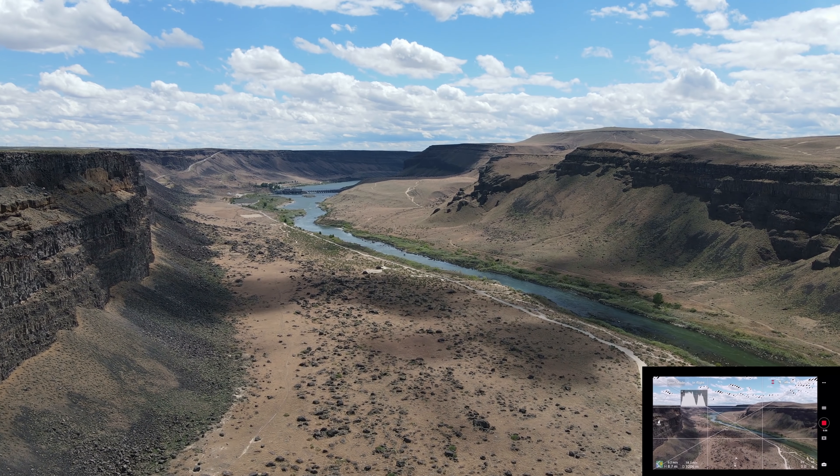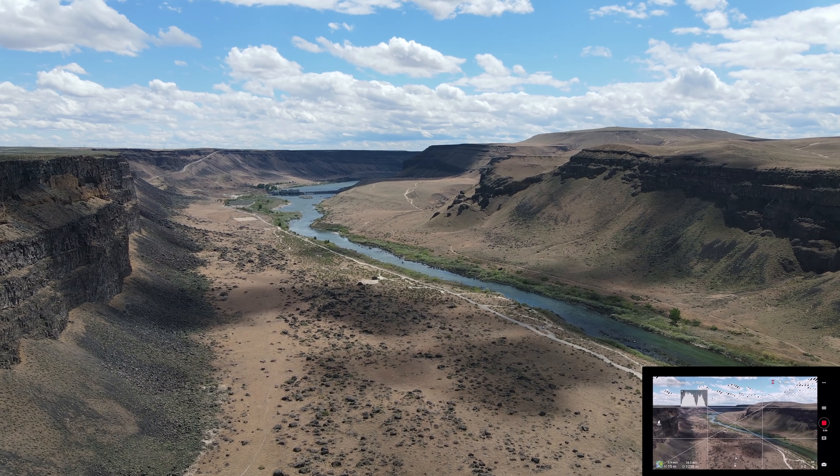I'm going to get some altitude here and we're going to go back over the side of the canyon.